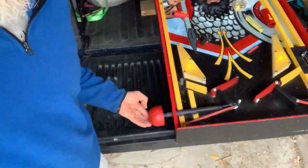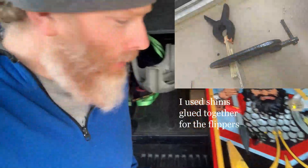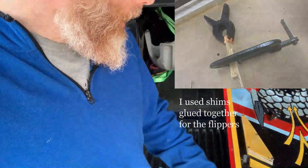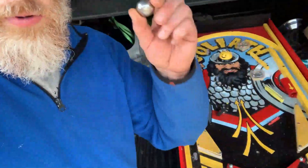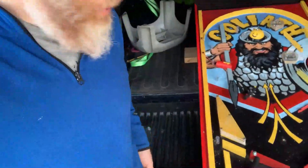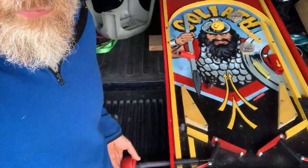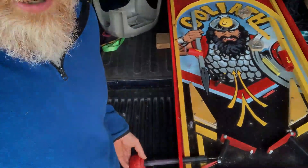And I have these flippers that you just push, and they snap back in place with rubber bands. And I had to buy a pinball — that was one of the few things I had to buy to get it to work. But you can see this will actually flip the ball up and it'll do different things.